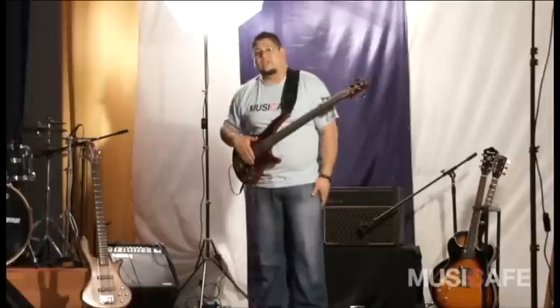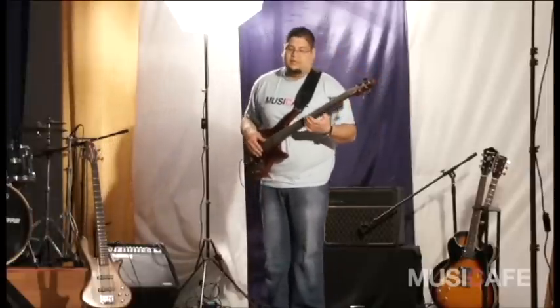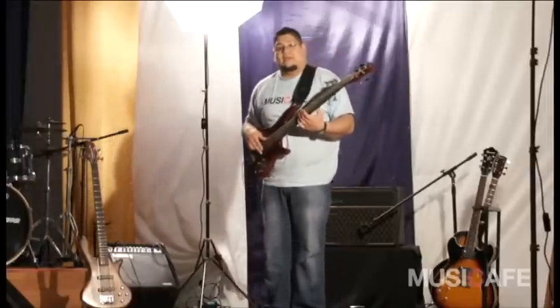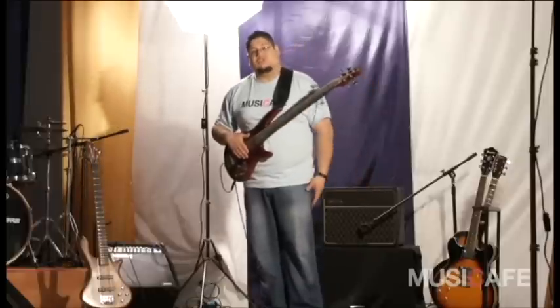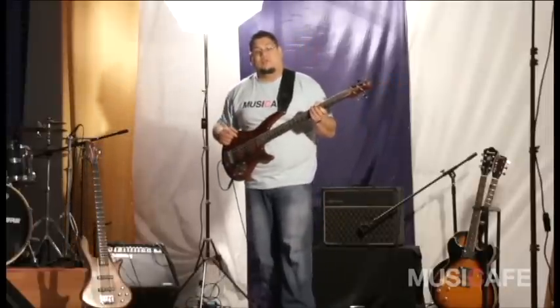Es algo bien sencillo, para que ustedes puedan hacerlo, y también pueden experimentar notas más arriba y notas más abajo. Un abrazo y les sigo invitando a aportar más a nuestra página www.musiccafe.cl.